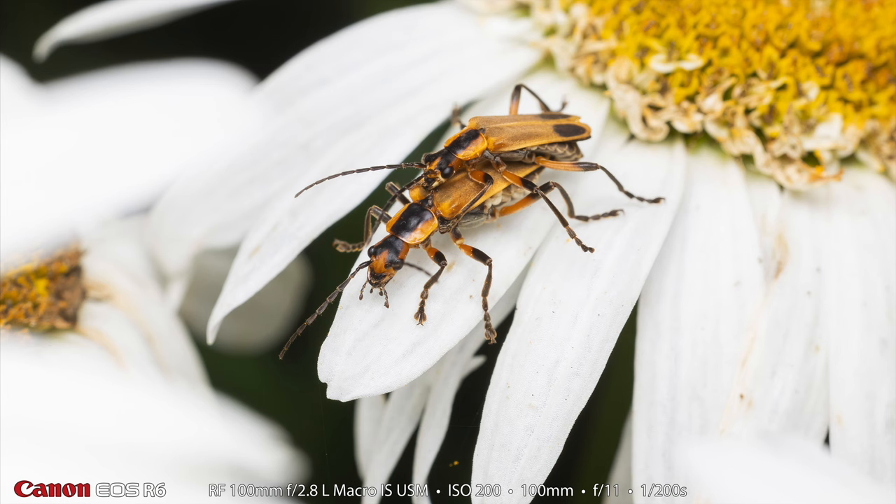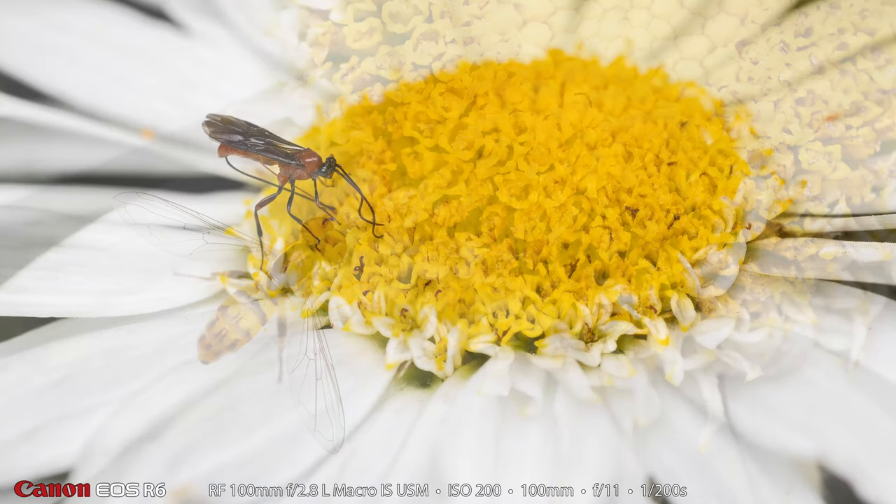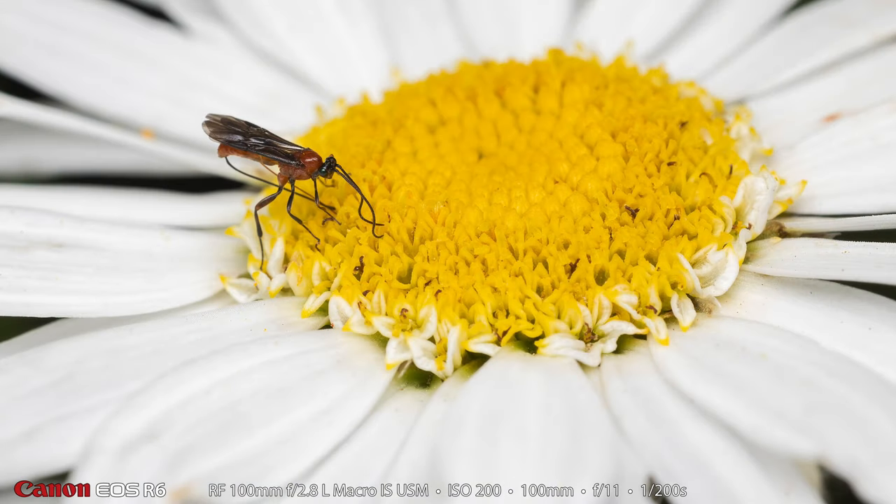Now we know why there are so many of these goldenrod soldier beetles — here they are getting busy just right out in the open in front of everybody. And here is an eastern calligrapher bee. I just love these little bees, I think they're really beautiful, and in this shot you can see just how tiny it is. And here is one more shot of the little parasitoid wasp — on this one it has its tail in the flower and its antenna in the flower as well.